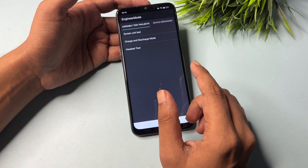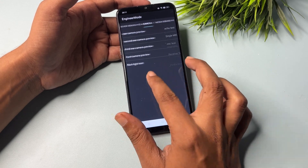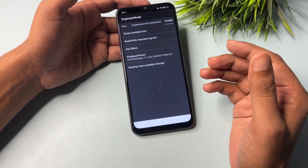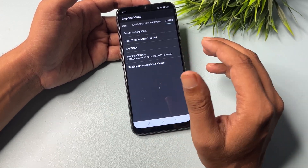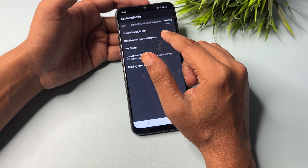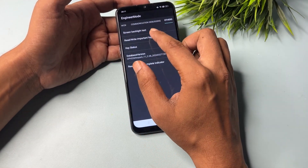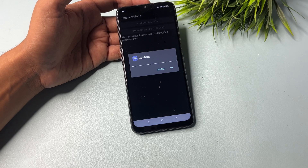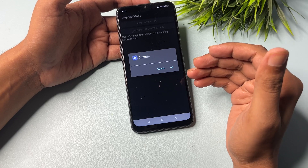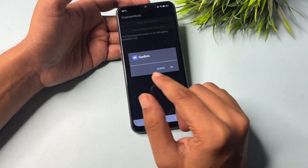You will get three types of options on this page, but you don't have to select any option here. Simply slide your phone to the right side until you reach the 'others' option at the end of the slide. You will get five options — you will have to go with the 'read write important lock test' option, which is showing at the second position. Click on it and you will get a confirmation dialog.